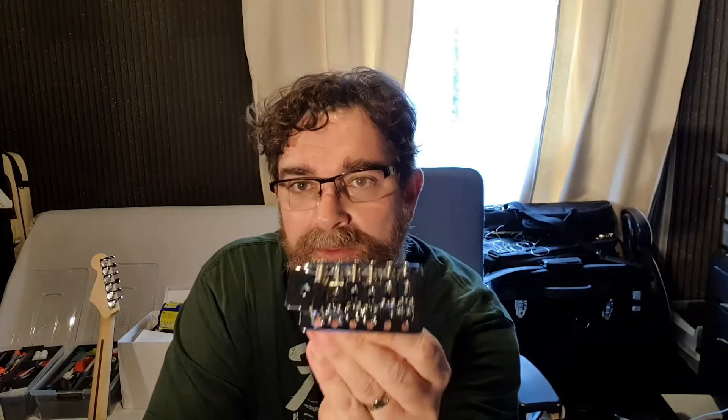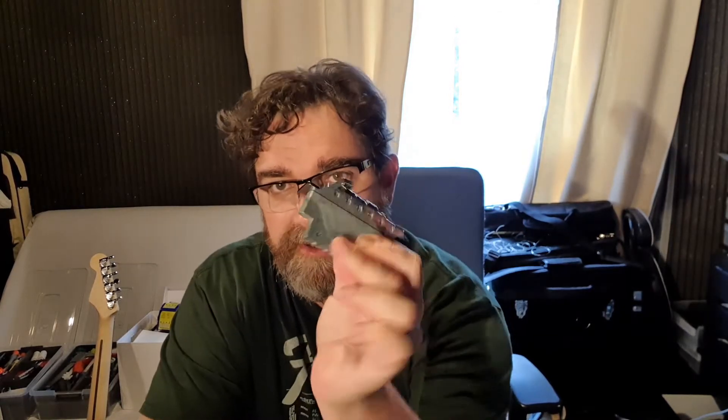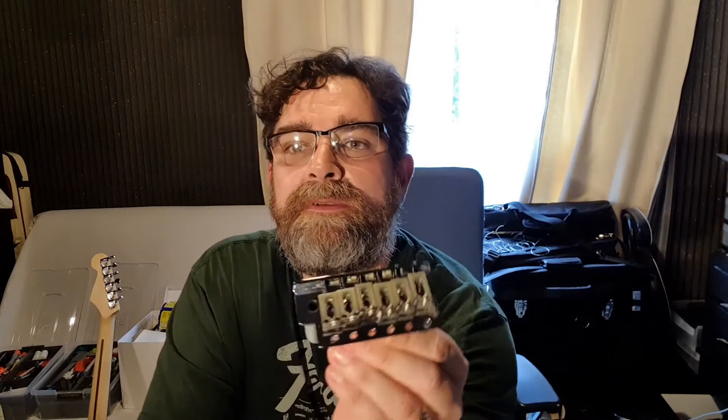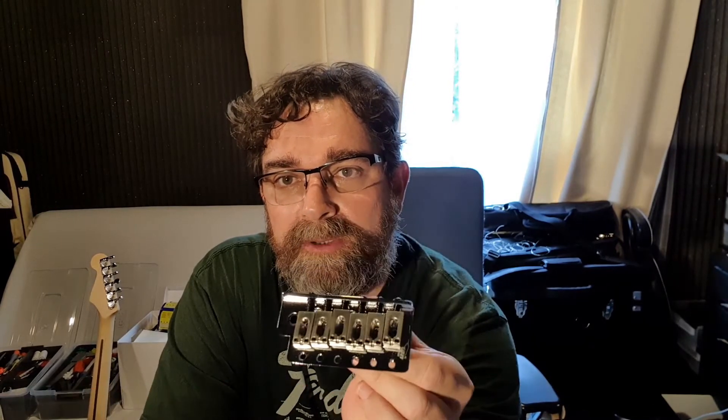I'm going to be replacing that — this block is made of zinc, that's the bit at the bottom here. I'm going to be replacing it with this Wilkinson full block, which is also made of zinc. You'll be able to see the weight difference in a second, but it's a big old chunky piece of metal.